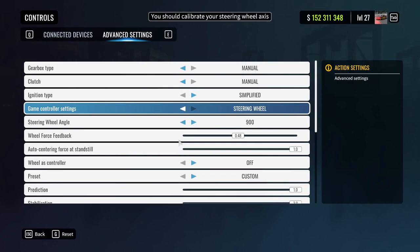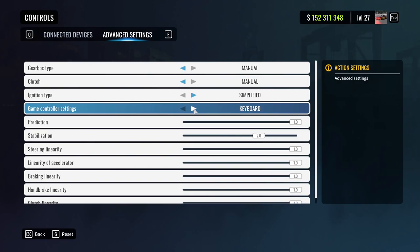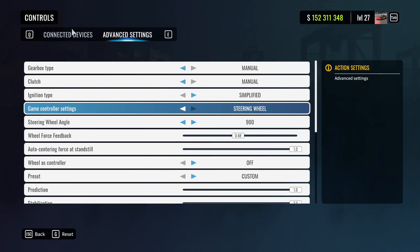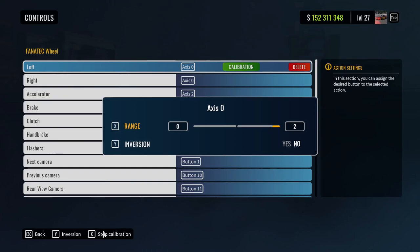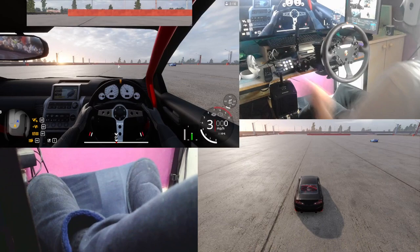Make sure you set your desired force feedback, because it won't let you change that without the steering wheel selected. Every time you go in and out of the game you'll need to do this — I don't know why it's like that, but just make sure you do it. When you change to steering wheel it will prompt you to calibrate your steering wheel axis. Hit calibration, start calibration, turn your wheel all the way one side then all the way back the other, then hit stop calibration and you're done.